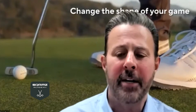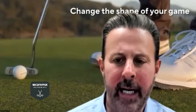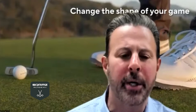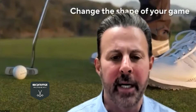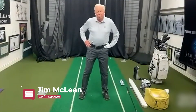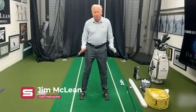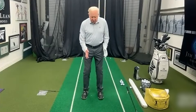Someone asked about weight distribution at the beginning of the swing — where should it be from the left foot to the right foot? More on the front foot or more on the back? I think the best you can do is try to get yourself balanced at 50/50. Now when you're hitting a short iron, a nine iron, a pitching wedge, a sand wedge, you're going to be narrower.